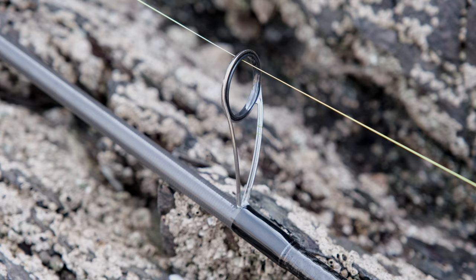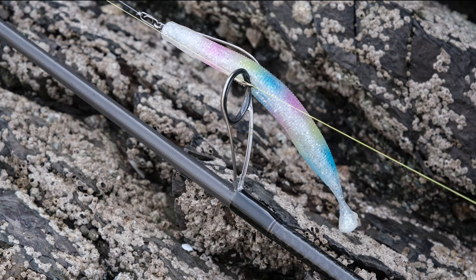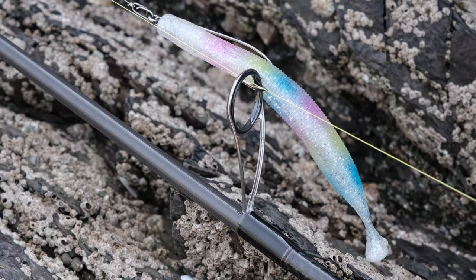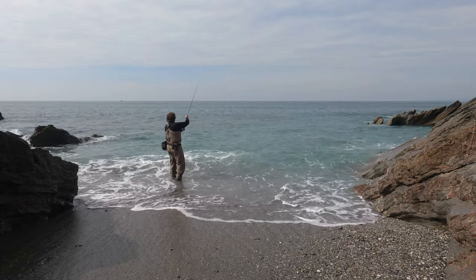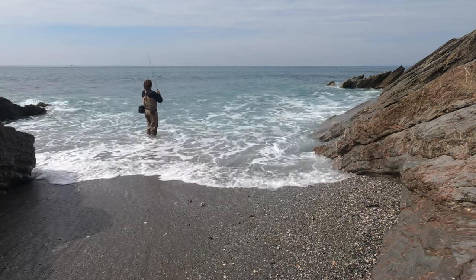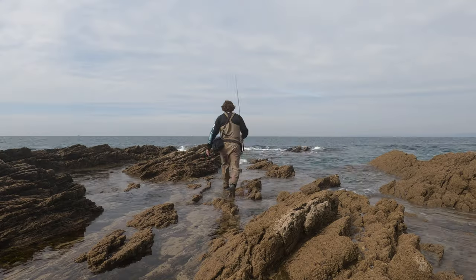This is not a cheap fishing rod, and part of the reason is the Fuji Torzite guides — and I love them. I have never, ever, ever found a single spot of rust on any Torzite guides on any rods I've ever used. I'm not buying a seven to thirty-five gram rod for really big surf conditions, but with a thirty-five gram top end, I still want it to chuck a thirty-five gram Surf Seeker, and it does. You can seriously push this rod hard with a thirty-five gram metal, no worries at all.